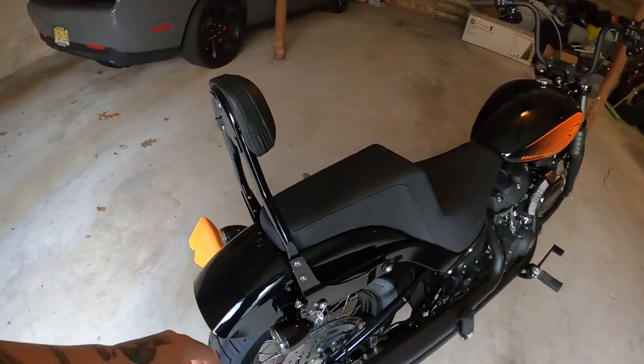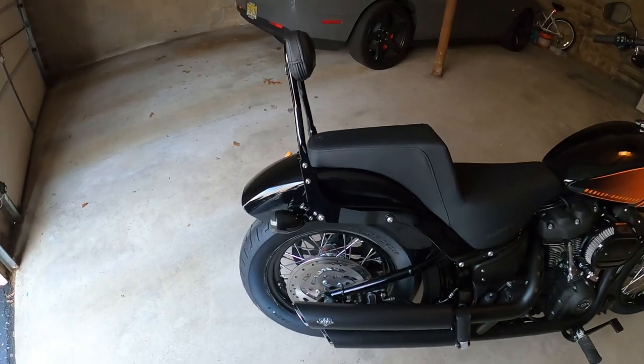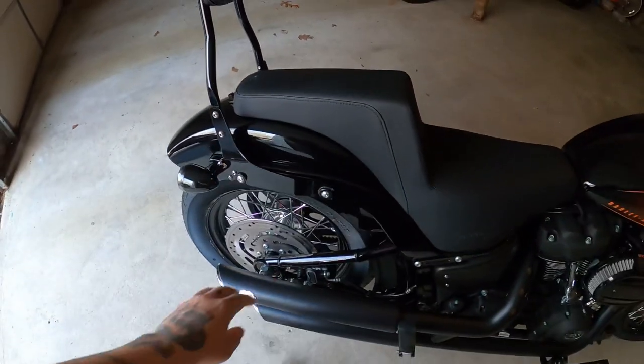Very easy to install — I just suggest you put Loctite on everything when you do this. Just from the vibration alone, a few times on my other bikes I had all these bolts come loose. So make sure you Loctite everything.